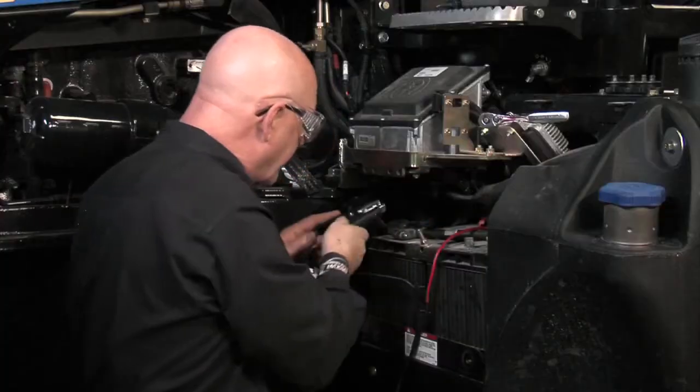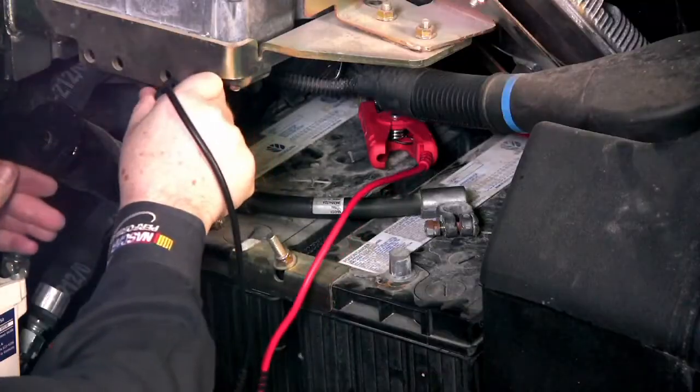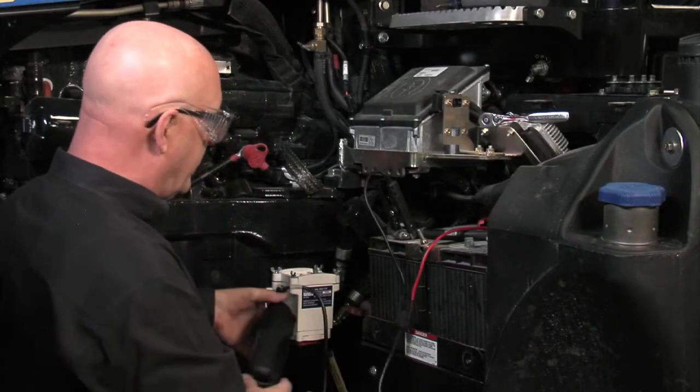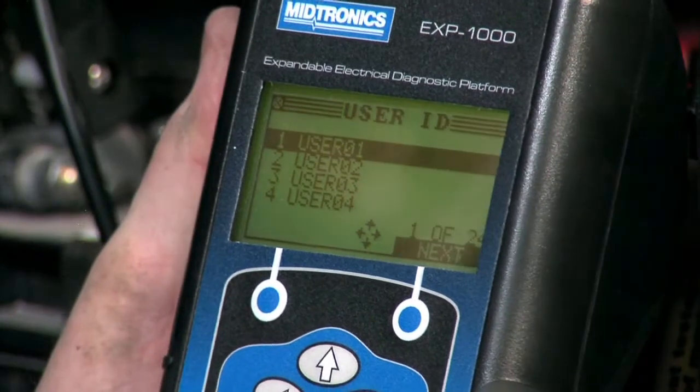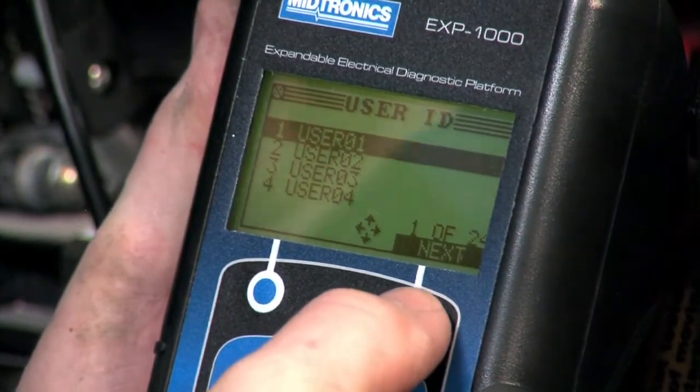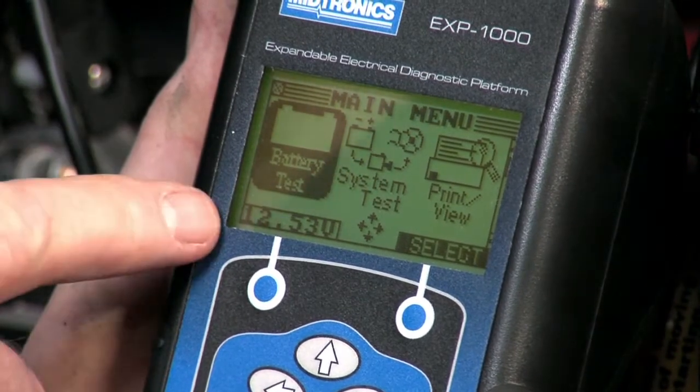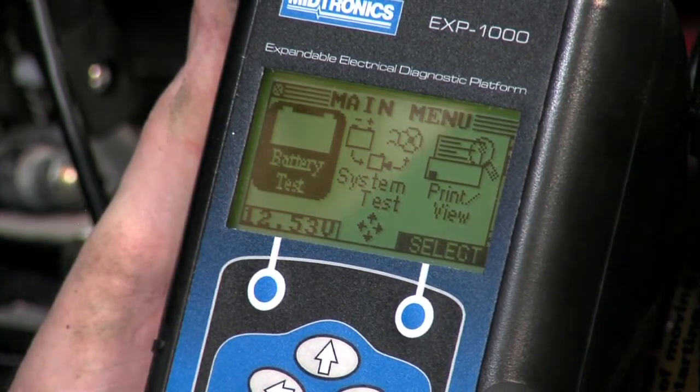Putting the positive clamp on the rear battery terminal and the negative on the negative. With the negative clamp connected, your first sign-on screen comes up — you hit next. We do want to do battery tests; we're measuring 12.53 volts on this system right now.